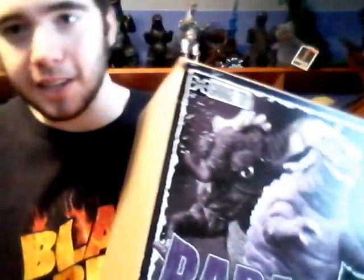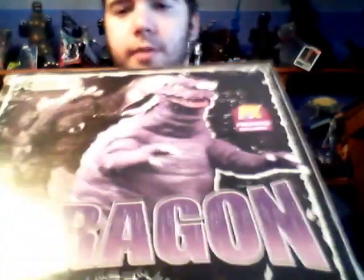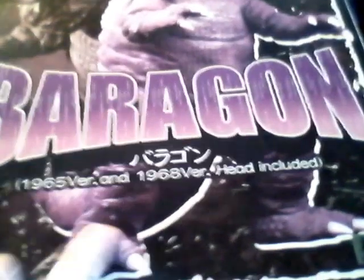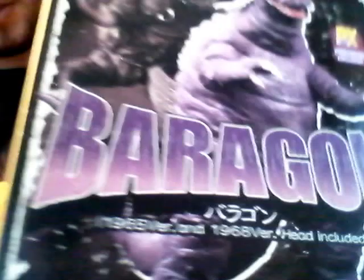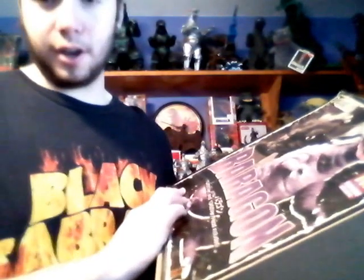Like the Space Godzilla one I showed you before, this one's actually pretty good. It's still got a nice depth to the box and the figure. What's pretty interesting — it says right here on the bottom — it comes with a separate head, a different one for the figure. That's the '65 version and the '68 version. The '65 version was from Frankenstein vs. Baragon, and the '68 one was from Destroy All Monsters.